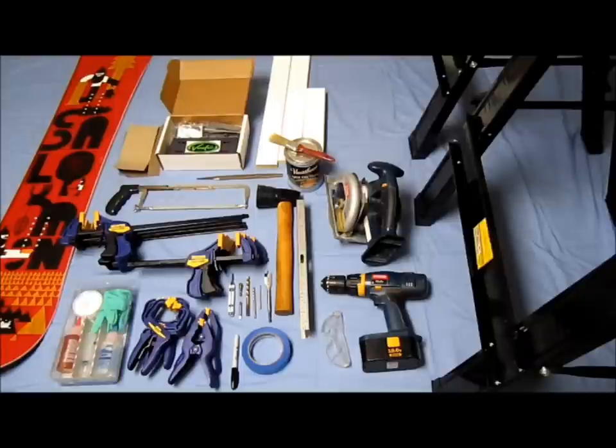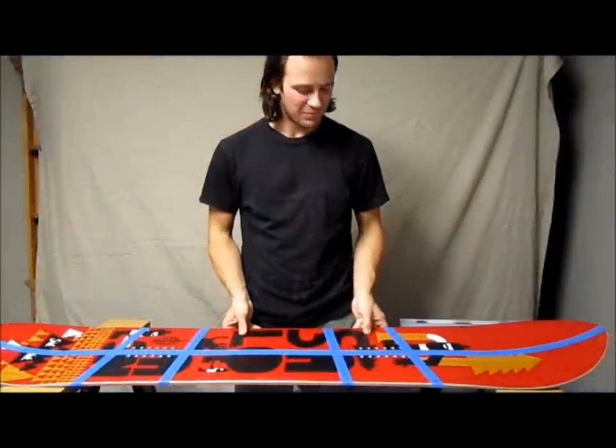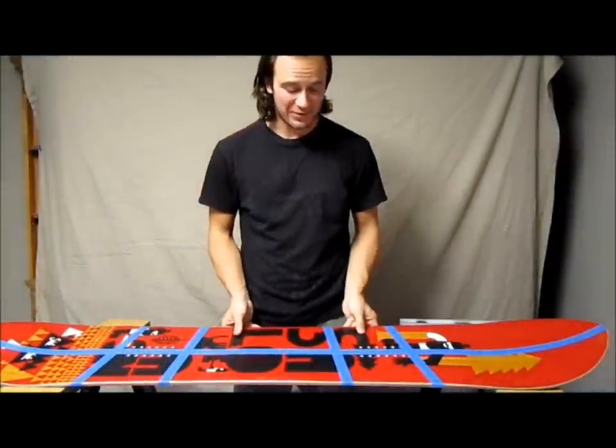You're also going to need some manufactured wood — at least one piece that's as long as your board and a bunch of smaller pieces. And of course you're going to need a perfectly good snowboard to chop in half. Today I'm going to be cutting my Salmon Stick in half. It's a sweet board — it's going to be great for the back country.